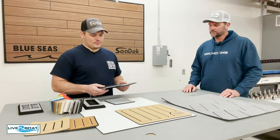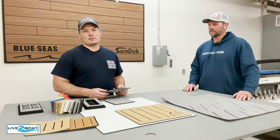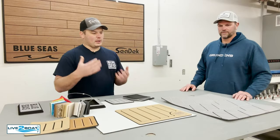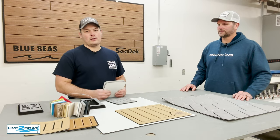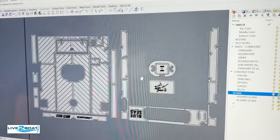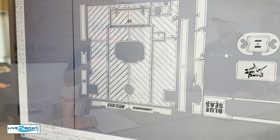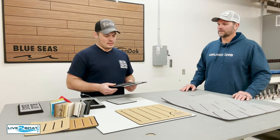I'll just quickly go through a couple of the options we have. One of the biggest things with Sea Deck is that the possibilities are endless. There are tons of different color options — we can special order material. We bring in the material from Sea Deck in Florida. We've got our own CNC router here and the process of digitizing and doing custom templates on people's boats, so we can do custom kits. We can turn around stuff really quickly, with a high level of craftsmanship combined with cool technology and a really nice finished product.